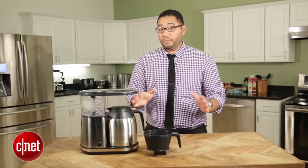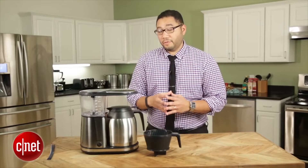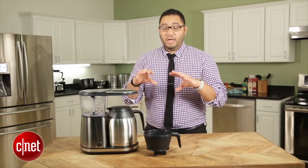There's also a new pre-infusion mode, which essentially lets you steep the coffee grounds for 30 seconds, and then it'll hit the brewing process right away after that. That gives a more rounded flavor and brings out some of the more delicious qualities of the coffee you're making.